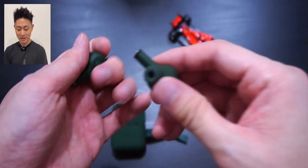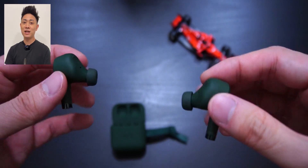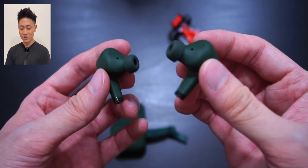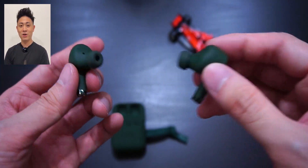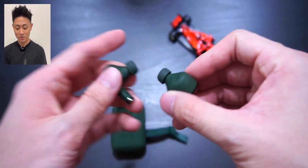I've also been taking a couple of calls on this device, and the person on the other side was actually able to hear me fairly clearly. So this is actually pretty good if you're the kind of person who makes a lot of calls daily — you can use it to listen to music and also answer your calls.